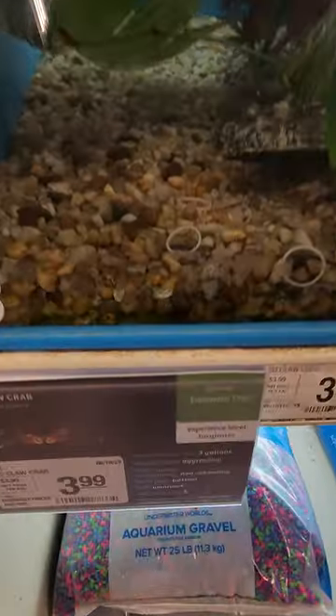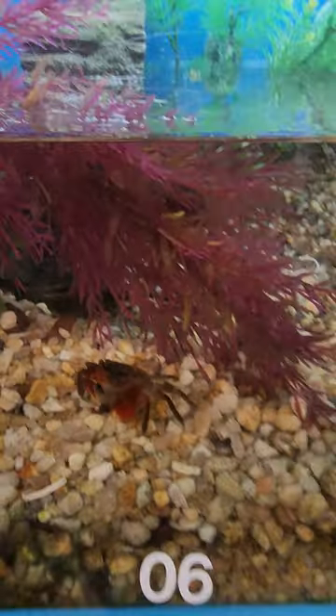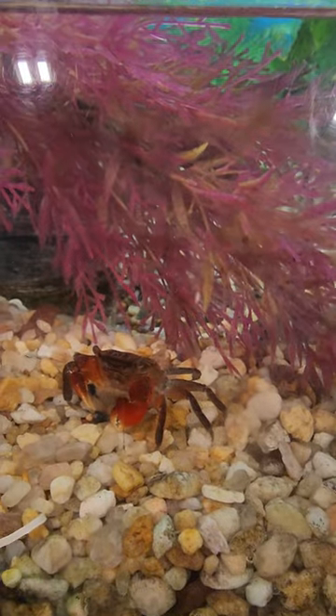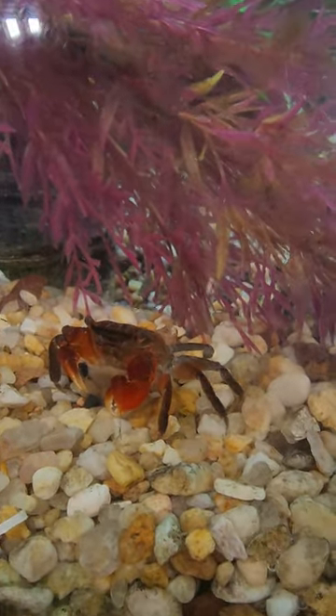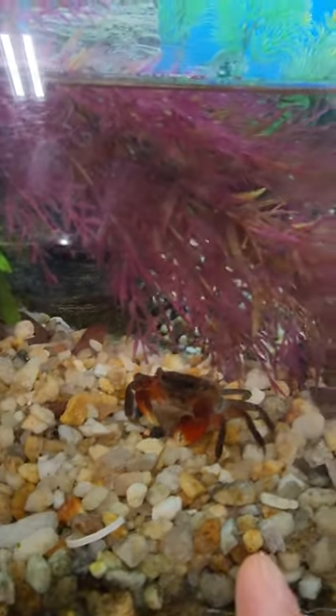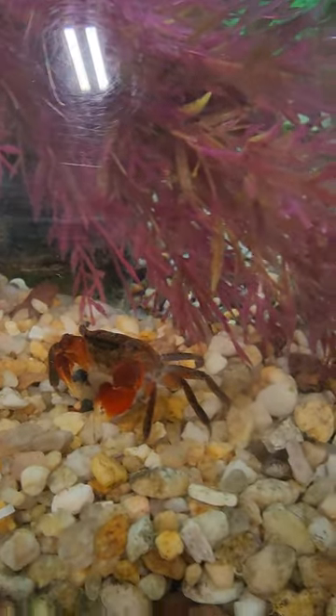Let's take a look at this red claw crab. You can find it — oh, there it is. Look at this, $3.99. Kind of looks like a shore crab that I found on the beach, but definitely a lot bigger and cute. Just want two? Yes. See how cute that is.